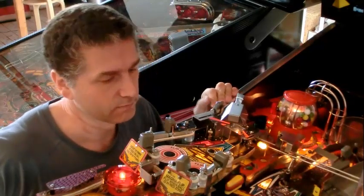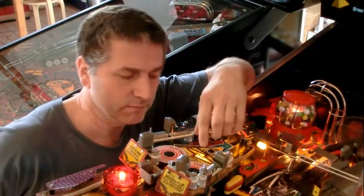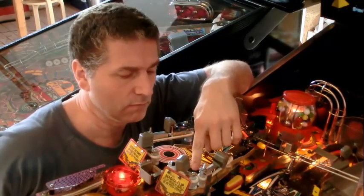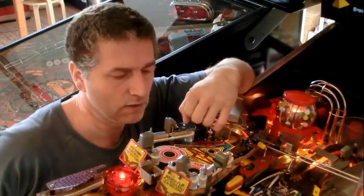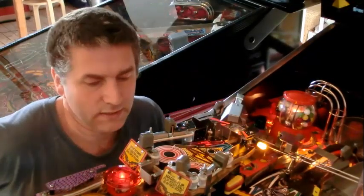Now comes the more difficult part. First of all, I'd like to thank Jeri Ellsworth for her inspiration. Her inspiration was for the LED mod — that when you energize here on the right side, you will get a flash, and when you play on the left side, also a flash.